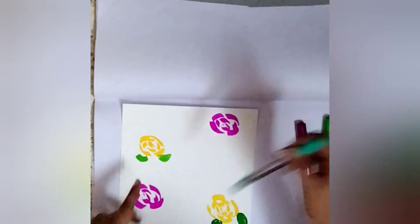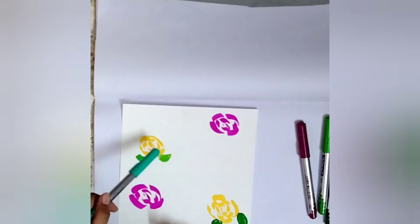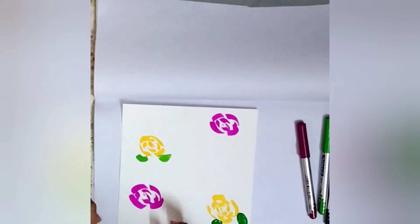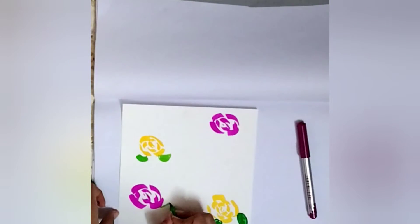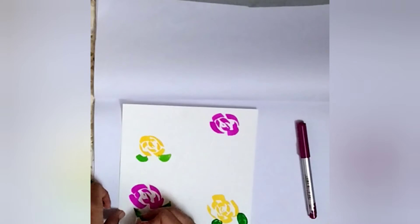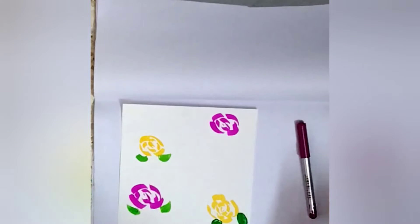For the leaves with the pink rose, you could also use teal, but I didn't really like the color contrast of teal with pink. So I'm just gonna go with light green and do the same design again.